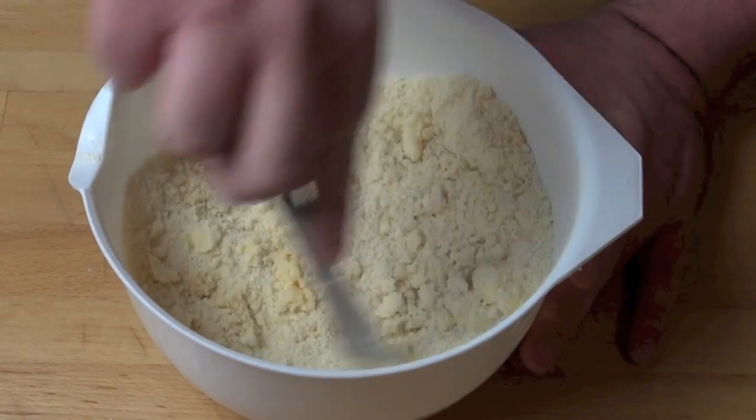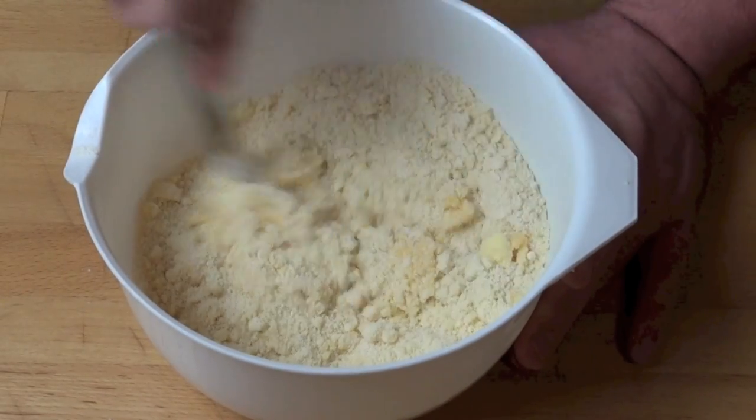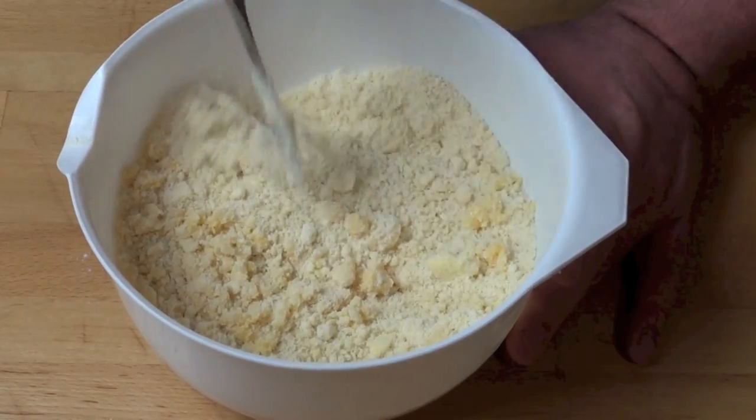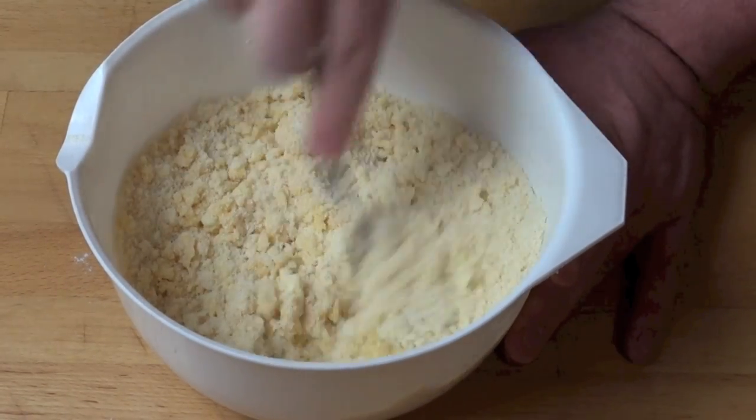Now if it looks a little too dry you can add a little bit of milk if you need to, but basically just keep doing these cutting motions — you can see it's already starting to come together — until it all comes together as a nice soft dough.